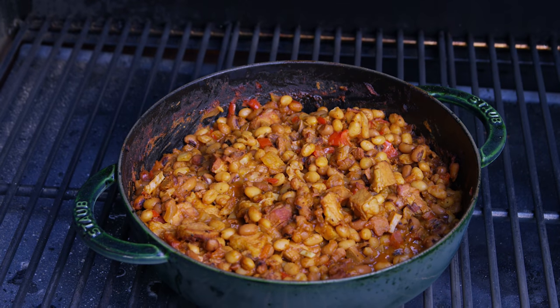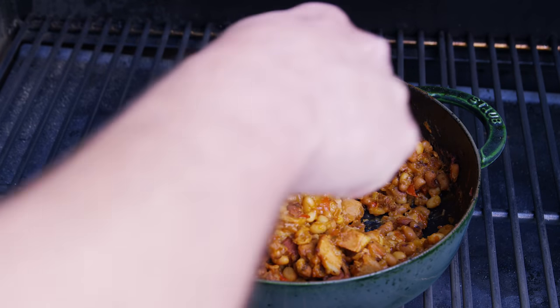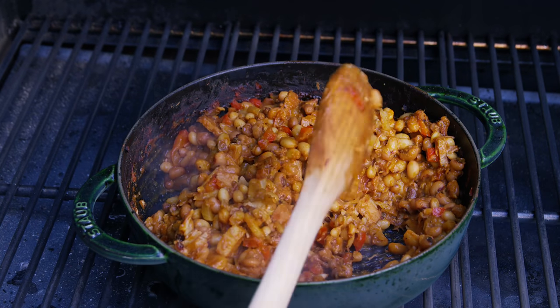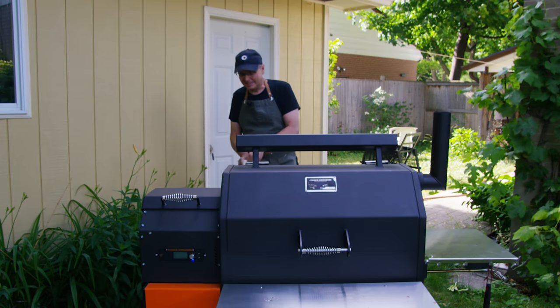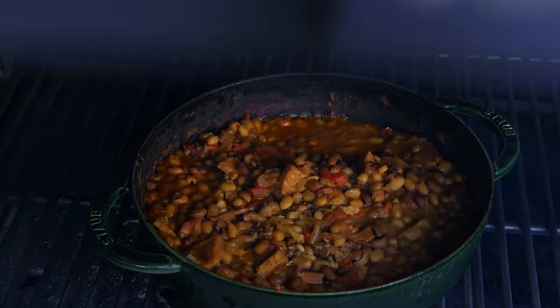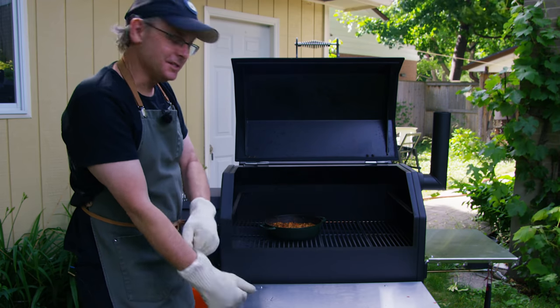Two or three times during the cook I came out, gave it a stir, and took a look at how much liquid was in the bottom — adding a little more if needed. We're a couple of hours in at this point and it looks great. I'm going to say we're done, so I'm going to take this inside and taste it.